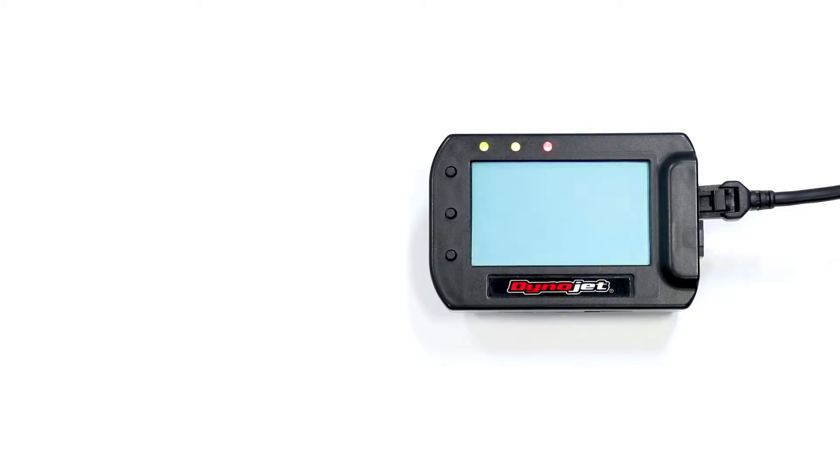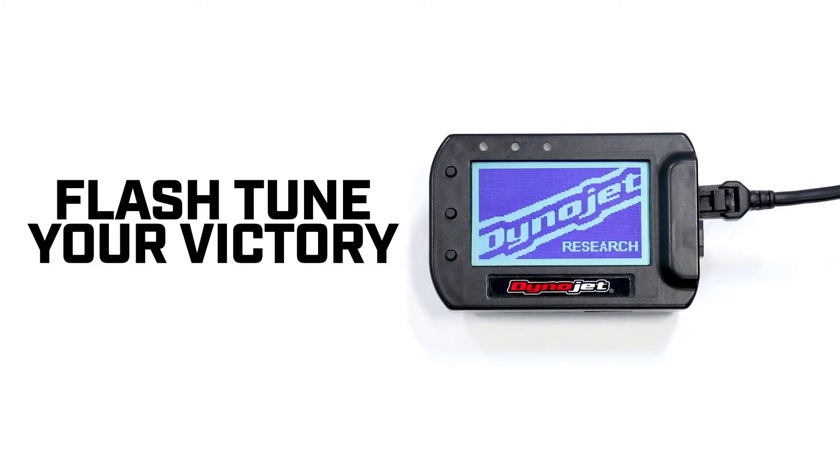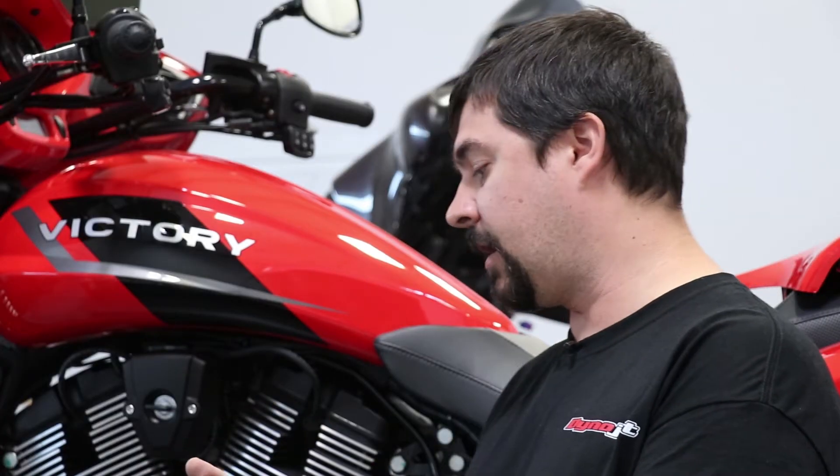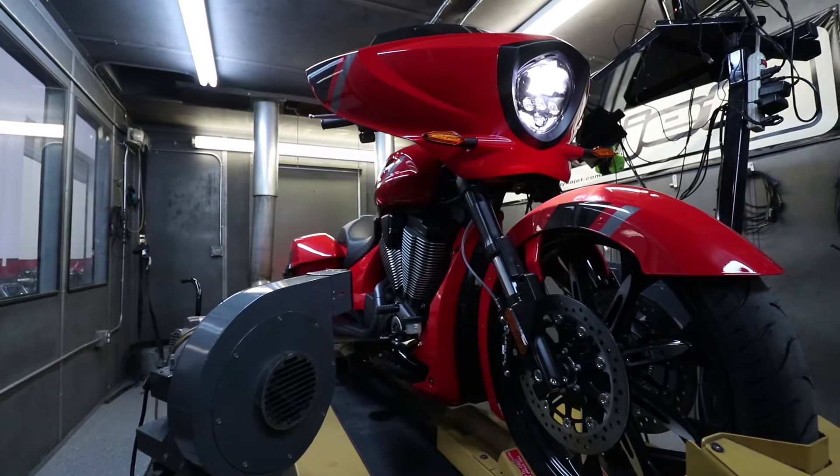Chris from Dynojet here. I'd like to introduce the PowerVision CX for Victory Motorcycles. This product is an ECM flash tuning product for 2008 and newer Victory Motorcycles.